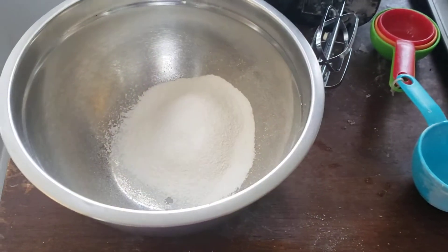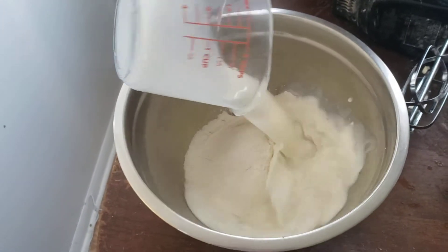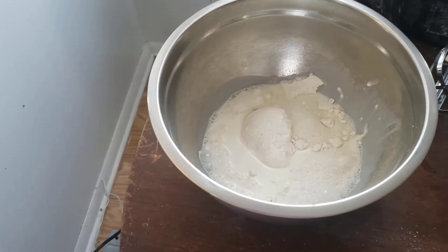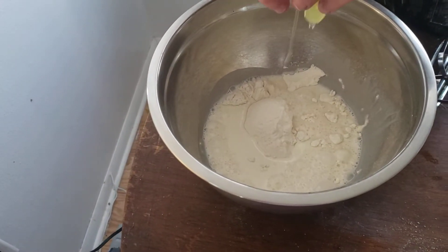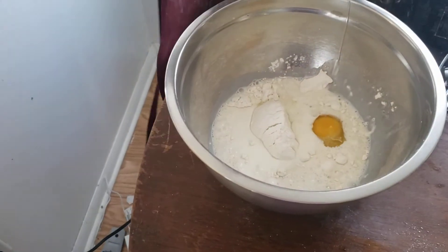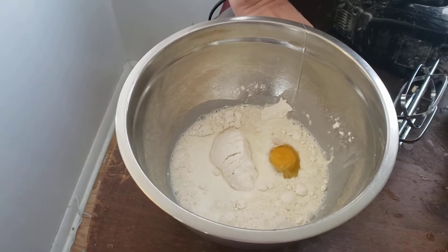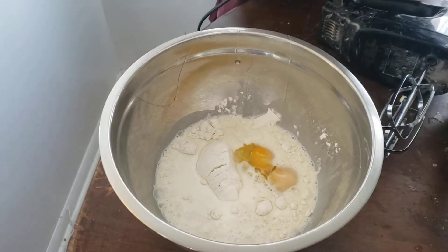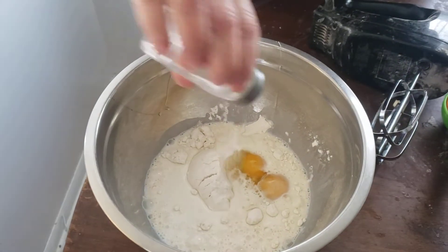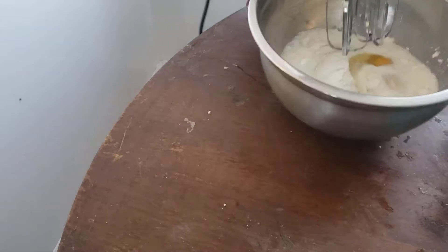I'm adding in one cup of milk. It's really easy to make this. And two eggs. But the National Anthem is a beautiful, beautiful song. Like I said, it was written back in 1930 or 1931 — played at almost every event, you know.